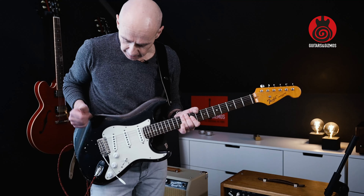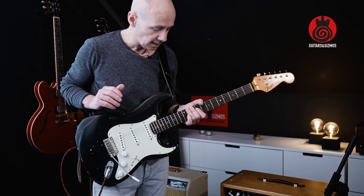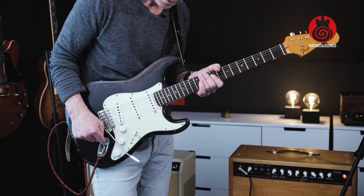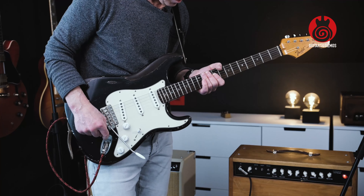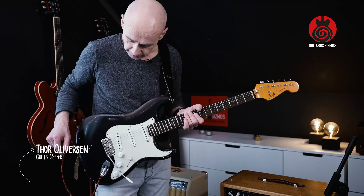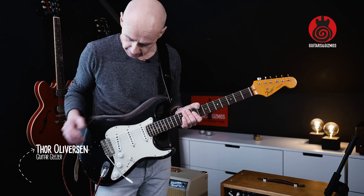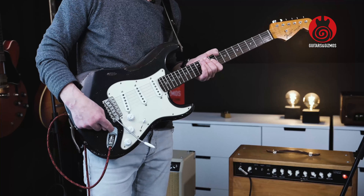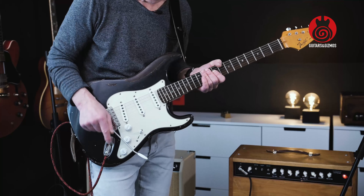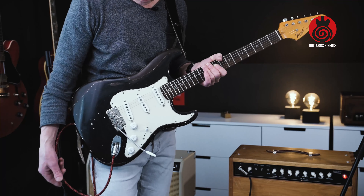I have this Strat and it has an issue with the jack input making crackling noises. I'm going to find the culprit and see if we can fix it. I suspect it has to do with the input and not the cable, but let's eliminate the cable first to be sure.